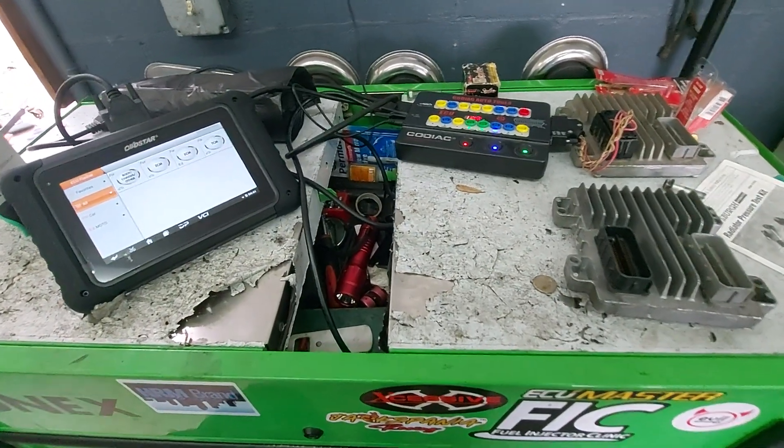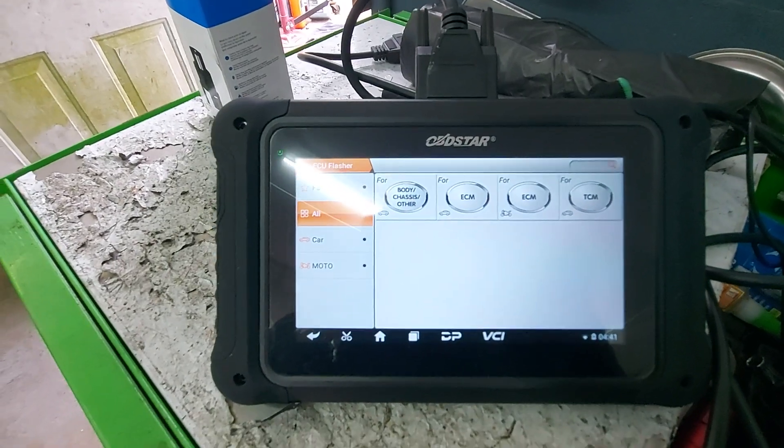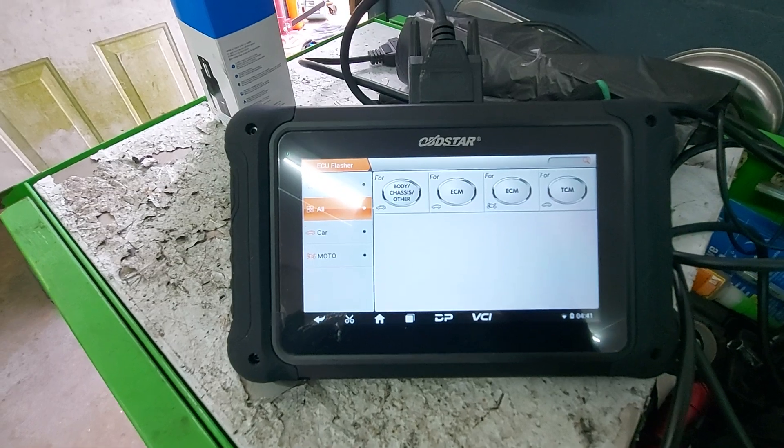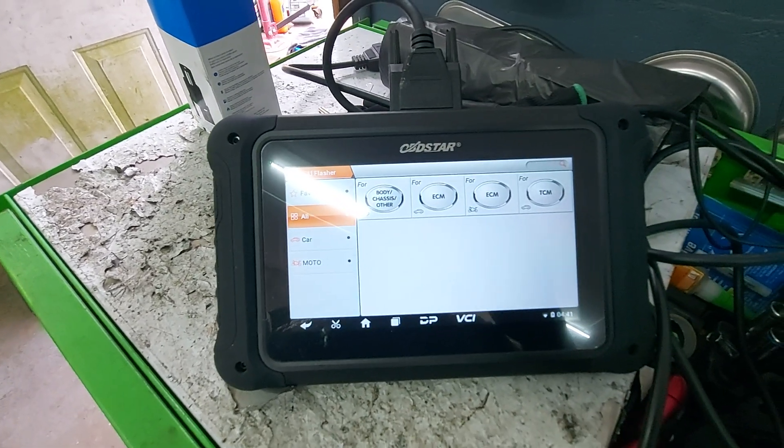LakelandCarKeys.com. We are using our OBDSTAR DC706, which is a PCM, ECM, TCM, and BCM cloning device.